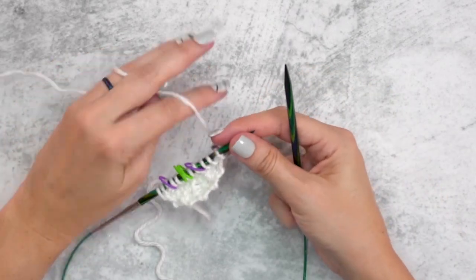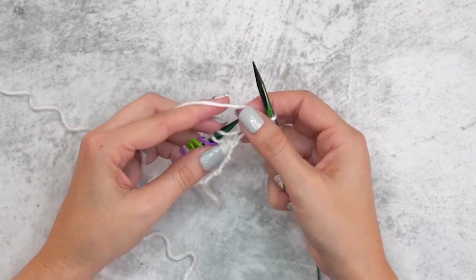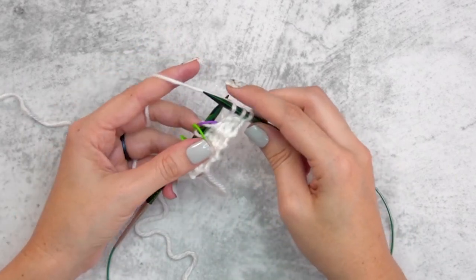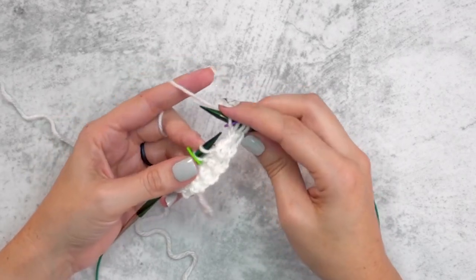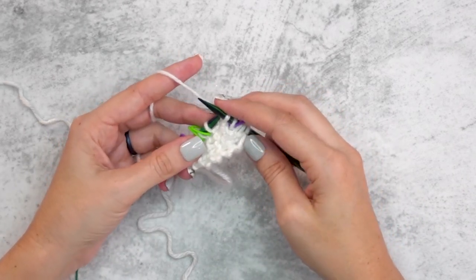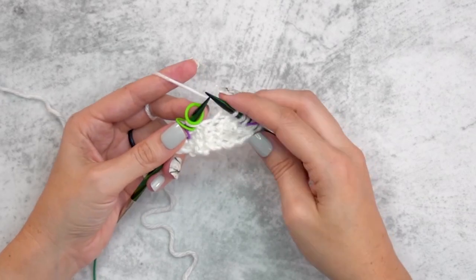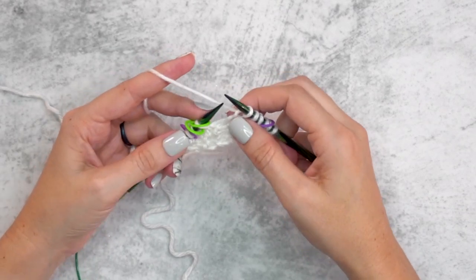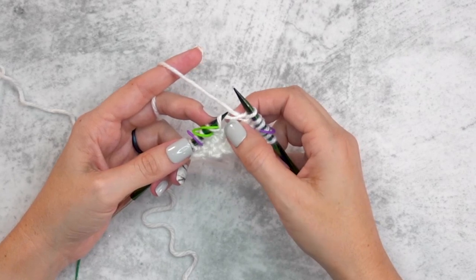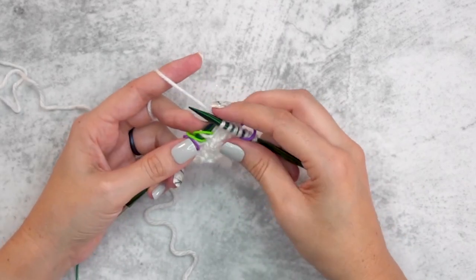Now this is where we're going to be increasing. We start the row the same way by slipping with the yarn in front, knitting the first two stitches, then slipping the first marker, yarn over, and knitting the next stitch. Knit to the next marker, then make one right: take the left needle from back to front through the horizontal bar between stitches and knit into the front of that stitch. I also have a video on my blog if you want to see that a bit slower.